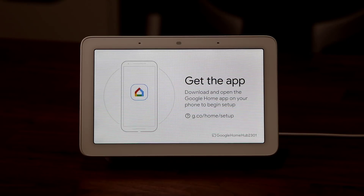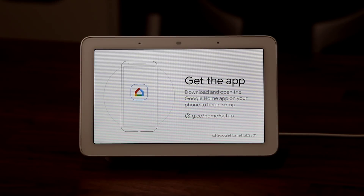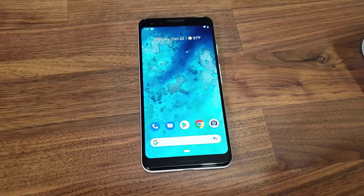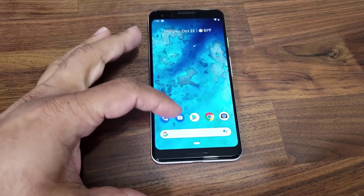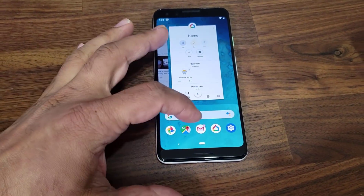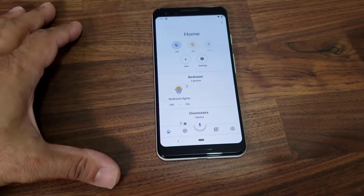When you first plug in the Google Home Hub to your power supply, it's going to say 'Get the app — download the Home app on your smartphone' and actually start the setup process. I'm going to quickly show you how to use this using the Google Pixel smartphone. Go to the app drawer and that's the Home application — when you tap on it, it's going to launch.